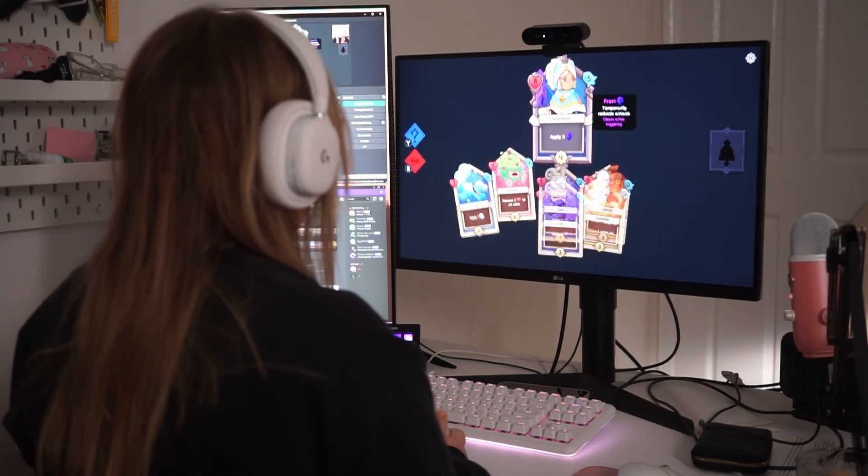Streaming from your Nintendo Switch to your PC is easy once you know how, so today I'm going to break down everything you need to know about connecting your Nintendo Switch to your PC so that you're able to stream. If you like today's tutorial, make sure to like and subscribe so you can keep coming back for more helpful content.